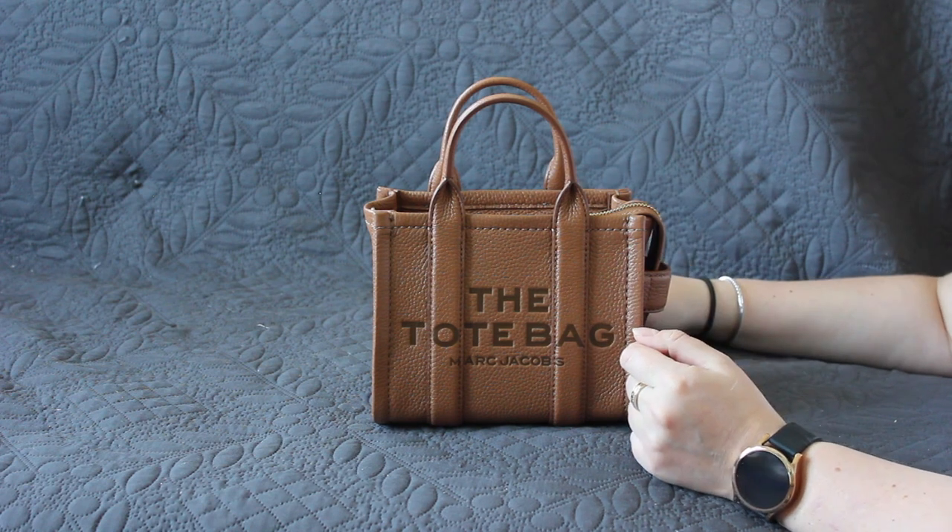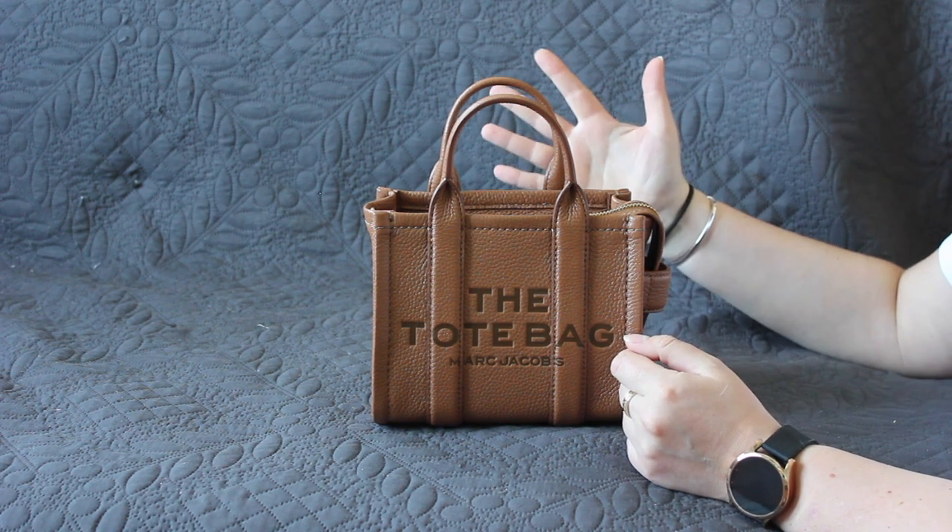If you have any questions about this bag, feel free to drop them down below and I'll get back to you. Remember: there's a styling, a situation, and a taste for everything — so don't judge, wear whatever bag you like. Until next time, or as we would say in Dutch: Doei!